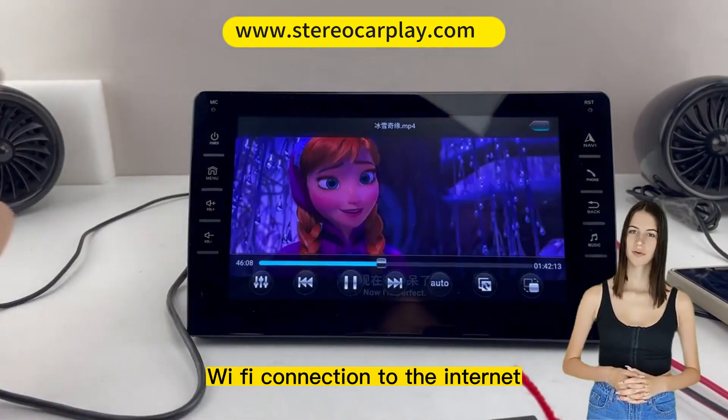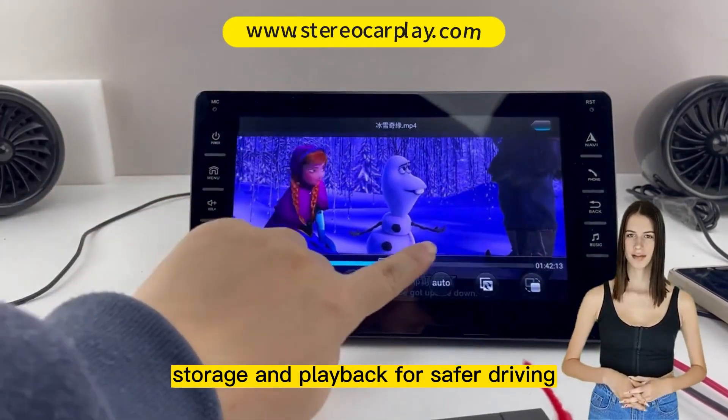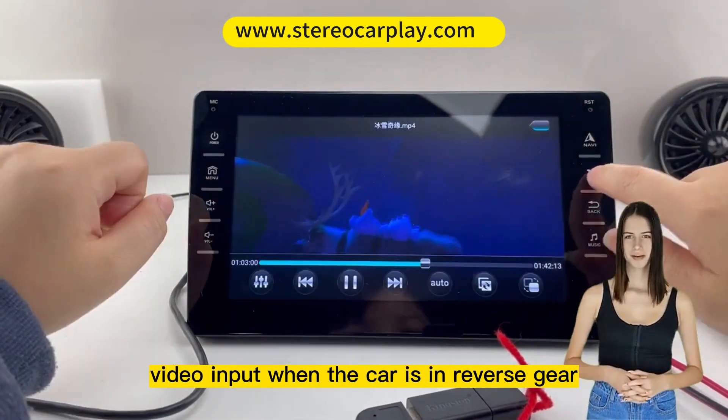An optional reversing camera is available. The multimedia radio supports rear-view camera video input. When the car is in reverse gear, it will automatically switch to the reversing camera, which helps you park more safely.